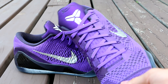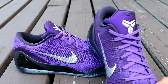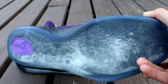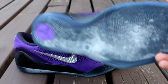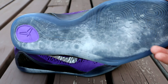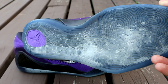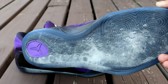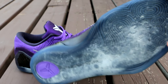Just the awesome flyknit material all over the place, crazy purple, silver swoosh — not to mention this moonwalker bottom. Obviously this is the inspiration for the nickname, the Moonwalker slash Michael Jackson, because Michael Jackson obviously did the moonwalk. If you guys haven't ever seen that, just search Michael Jackson moonwalk — for some of the younger viewers that may not remember. Just Google it and you'll see it.